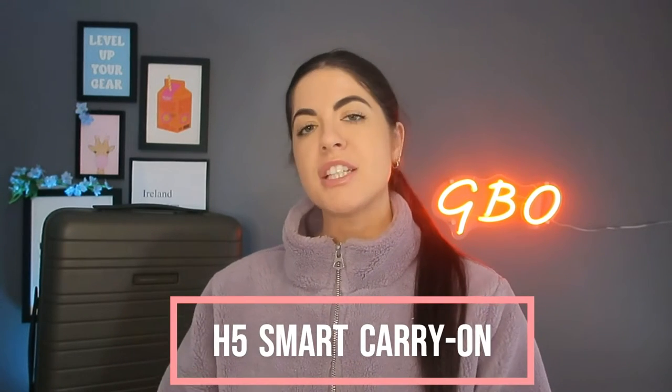Hey guys, welcome back to Gear by Orla. Today I'm reviewing and comparing the H5 Smart Suitcase against the M5 Essential Suitcase by the brand Horizon Studios.